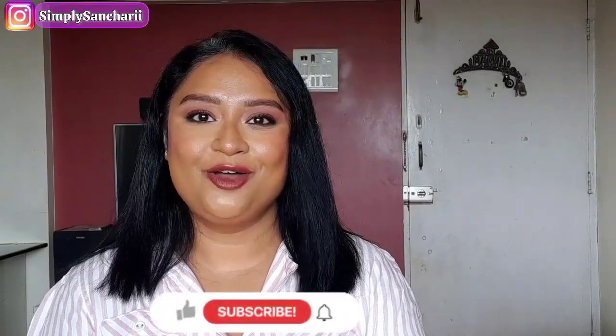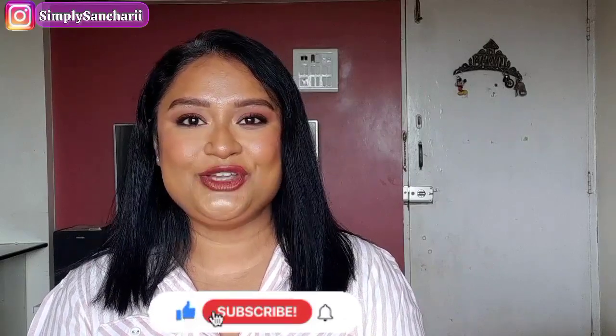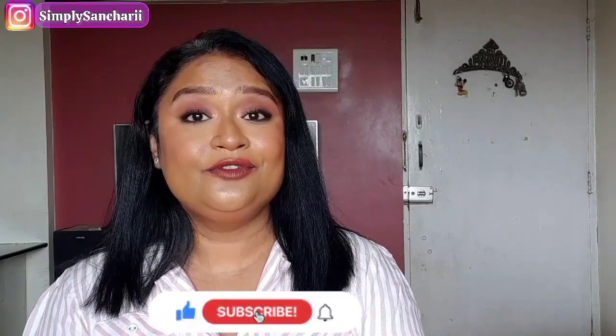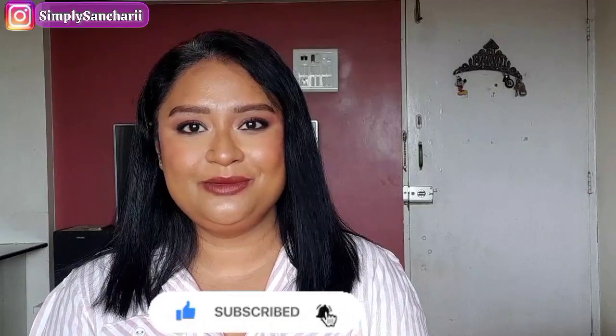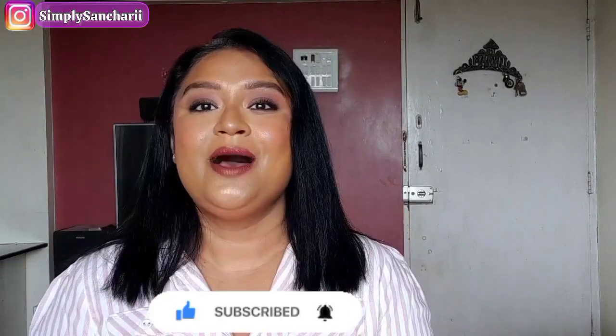That's a wrap for today — hope you found the content helpful and informative! If you did, please take a moment to like, share, and subscribe to my channel, and don't forget to hit the bell button. You can also follow me on my social media handles linked in the description. Come say hi and I will see you soon with my next one — till then bye, take care!